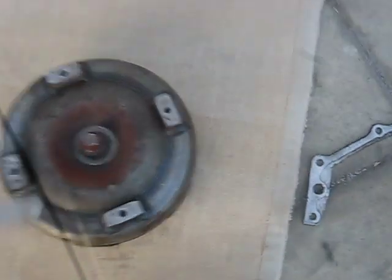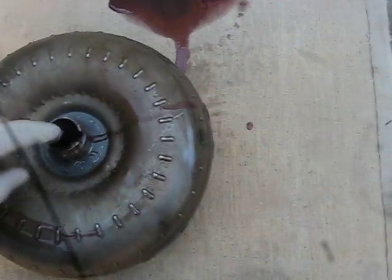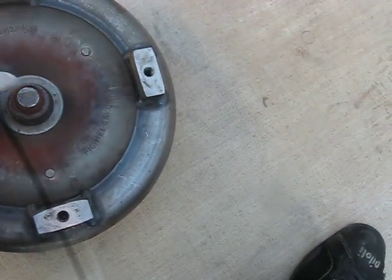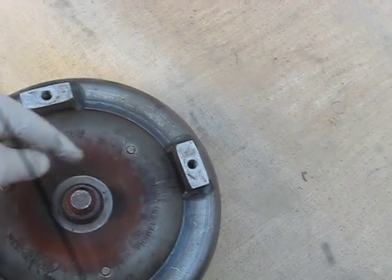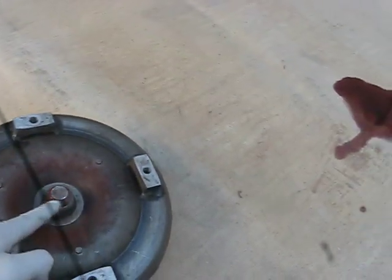This is your torque converter from the ZF22. Basically this section of the torque converter comes and goes into the transmission, and the other section — the end section — technically has to go inside the crank of that motor. But because the 6.2 diesel has a very large crank, this thing is not going to line up and be balanced.